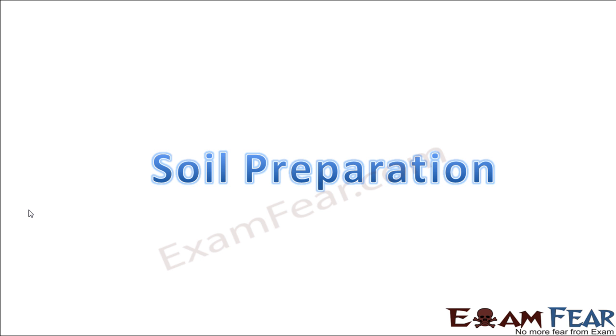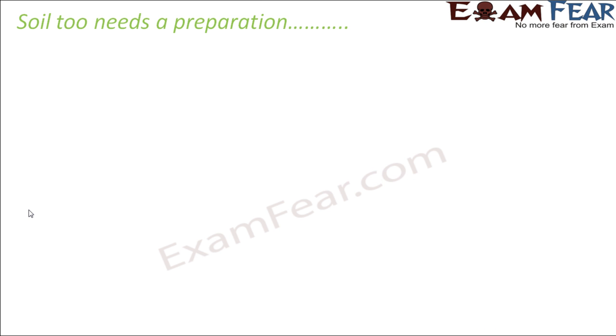So why do we need to prepare the soil for cultivation? Soil also needs preparation. Now whenever the word preparation comes to your mind, one thing that must be striking you is preparation for exams. Now if you don't prepare before taking up your exam, do you think that you will be able to score well? Not really.